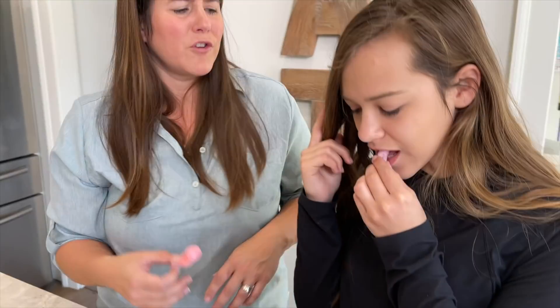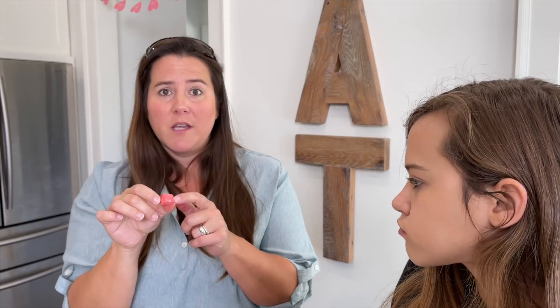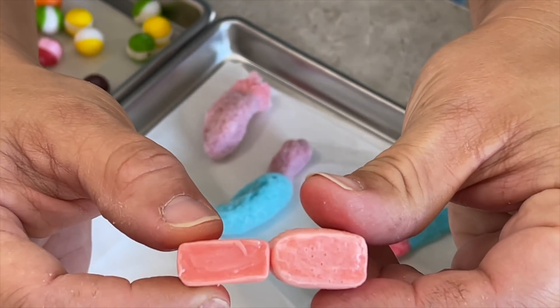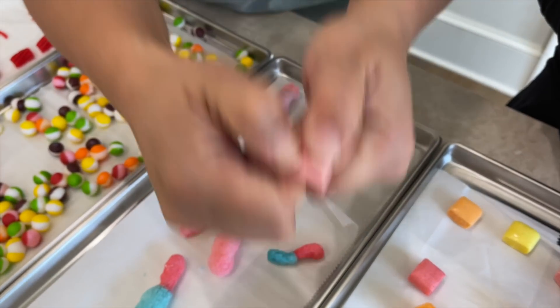Now trying a puffy Starburst — it tastes like cotton candy! The red one is particularly good. One of them actually broke a tooth it was so hard. Looking at the inside, you can see all the little holes where it puffed. Comparing to an un-freeze-dried one from the wrapper, you can see it puffed slightly but not dramatically. The freeze-dried one is hard and crunchy while the regular one is still chewy and flexible.